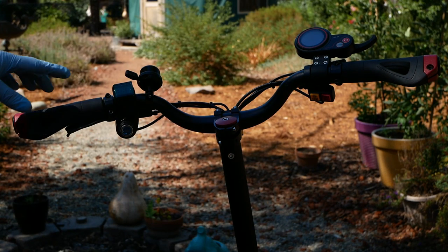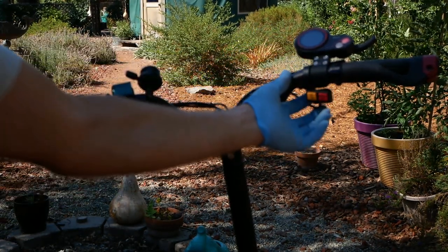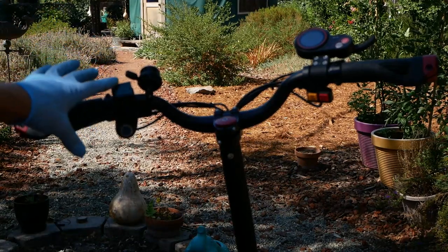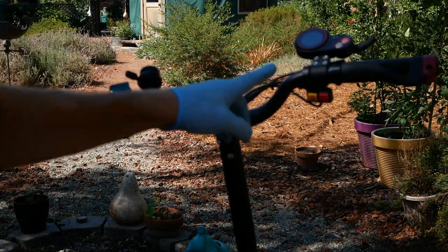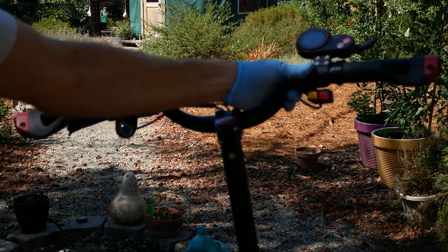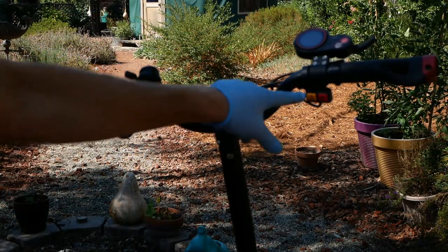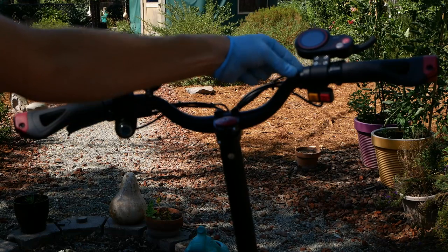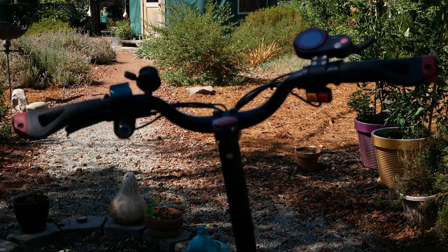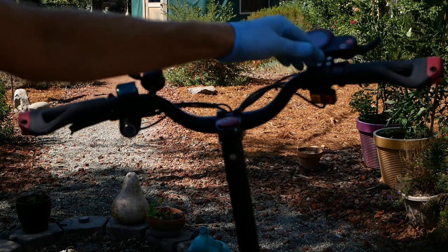Next, we're going to get the handlebars straightened out. Right here, this is the correct orientation of the voltmeter and the dual eco keypad. A lot of base model 010X's, Apollos, and Varlas that share this platform have these flipped for whatever reason. You can see this indentation is made to sit on the grip that way, and correspondingly so is the voltmeter. A lot of times they're flip-flopped, so you're having to reach further for your keypad, and the key doesn't rest properly — it can have issues staying in place.